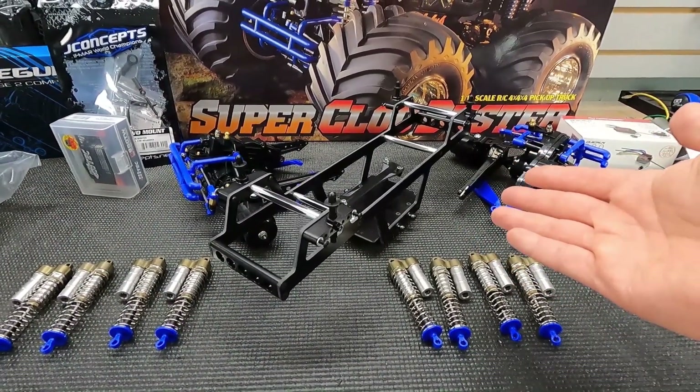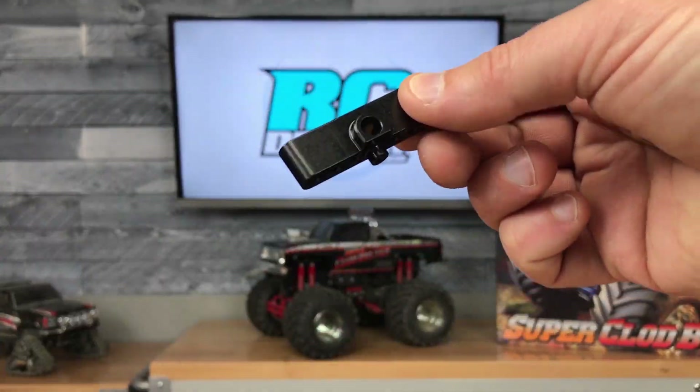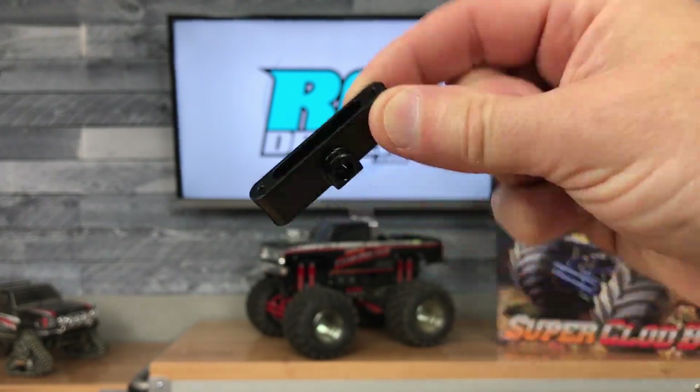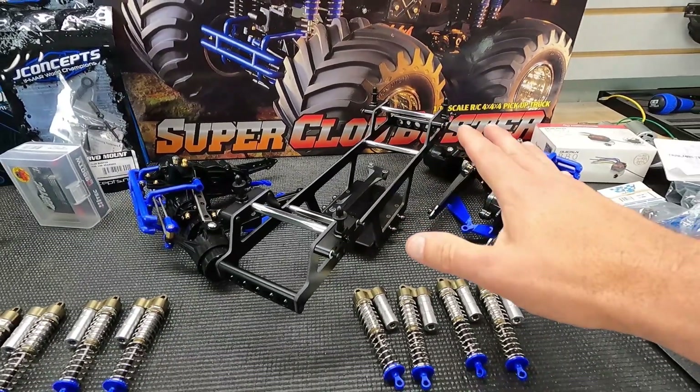Everything they put out is really built to perform. Yes, they have a lot of basher parts as well, but these guys know their racing stuff. And this looks like a really exciting chassis to try.